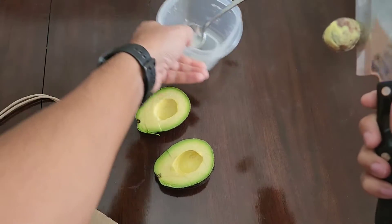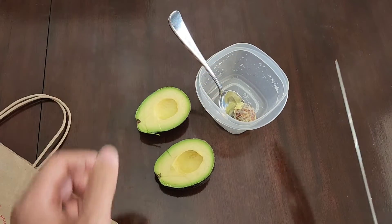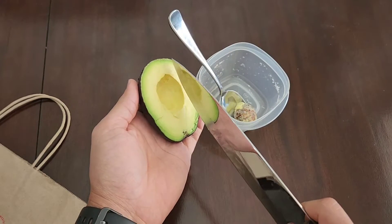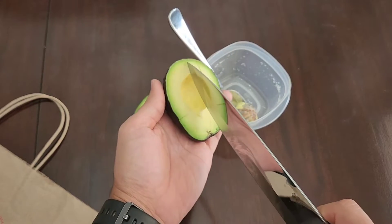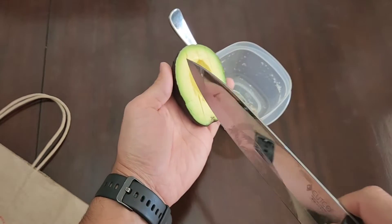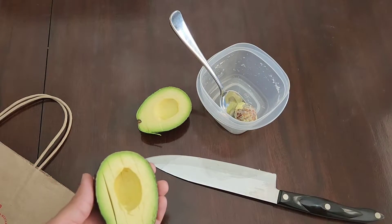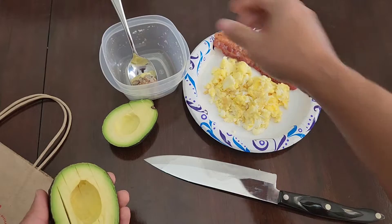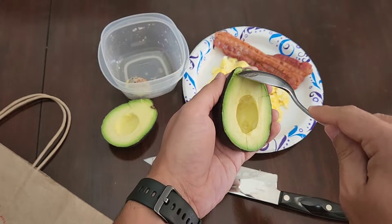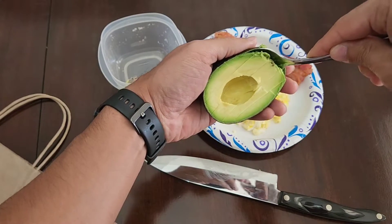Take that and put it in whatever storage container you're going to use. Then grab your aguacate, and if you want slices you simply take that knife and make slices. Then get your plate and a spoon and start from the skinnier side, carving it out of there.